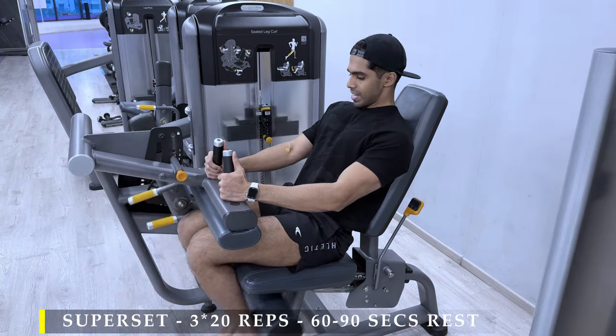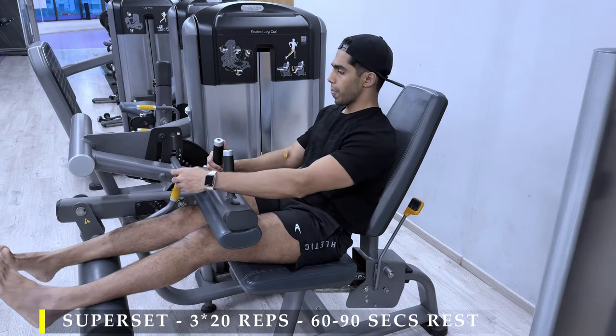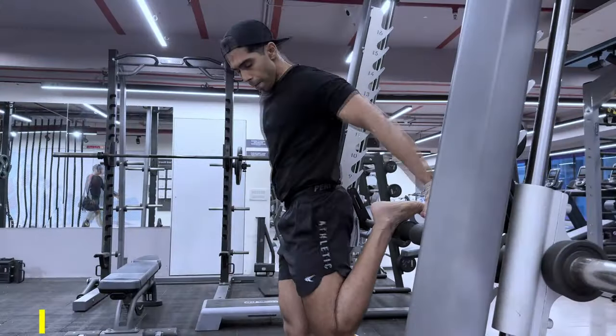Challenge yourself in the compound movements. Give as much time under tension as possible to exhaust yourself, and then finish it off on equipment where you are less prone to injury.